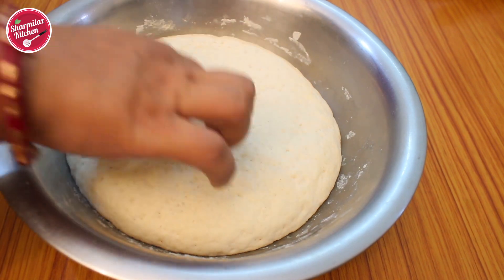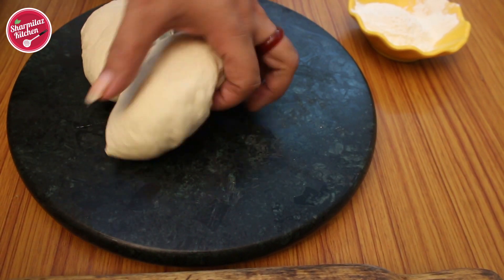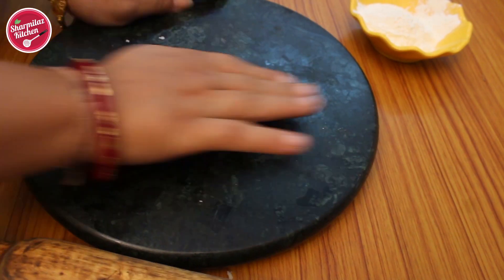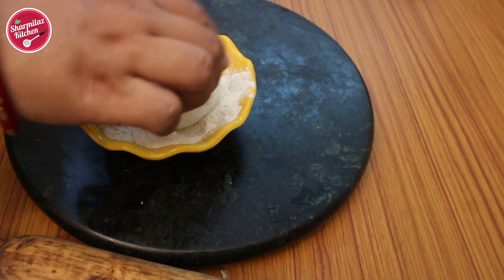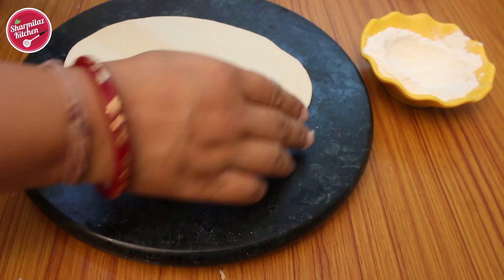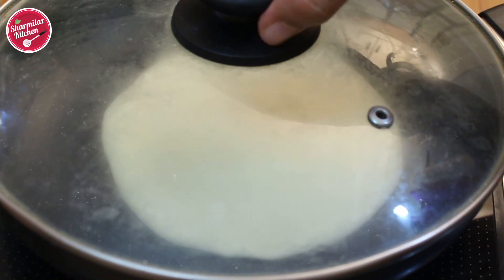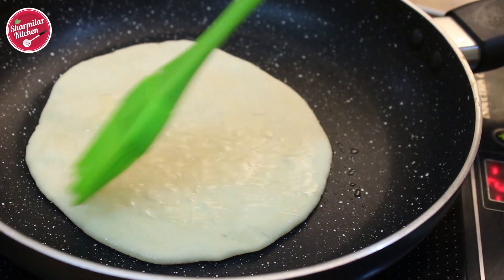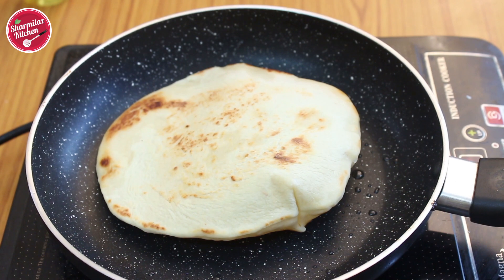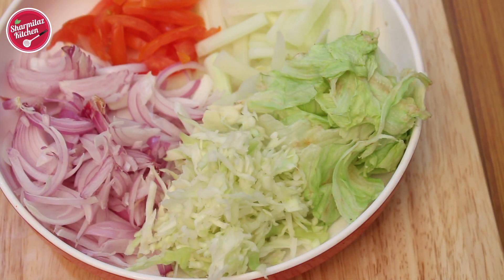Now here is my dough that is well risen. Knead it again, then divide the dough into equal balls. Take a dough ball and roll it out with the help of flour. Put it on a hot pan and when you see bubbles appear on the top, flip it over. Brush a little olive oil — don't apply too much or it will get greasy. You can see some golden spots, so take it out. Our pita bread is ready.